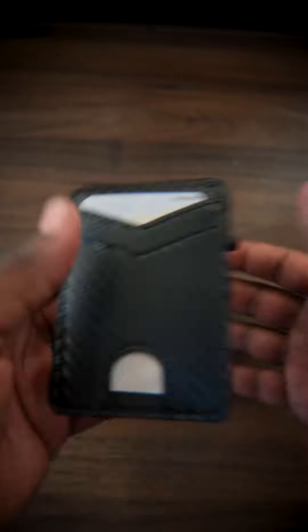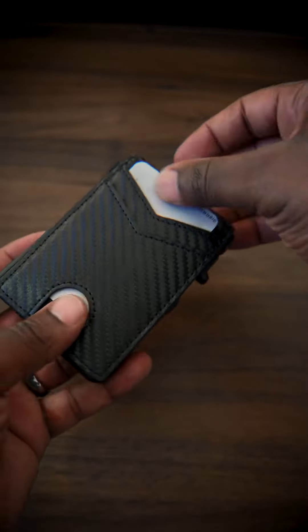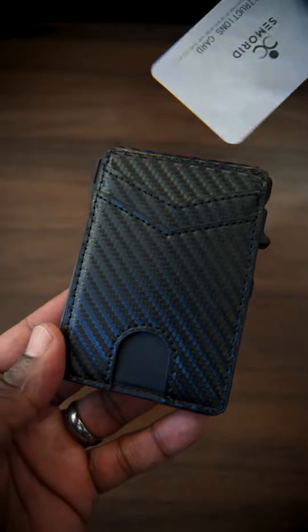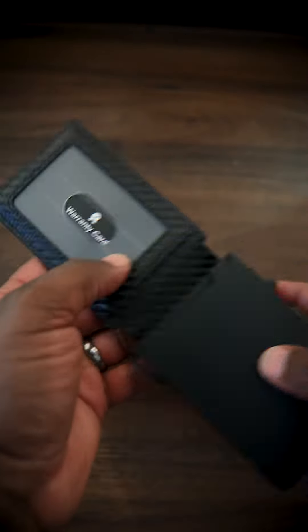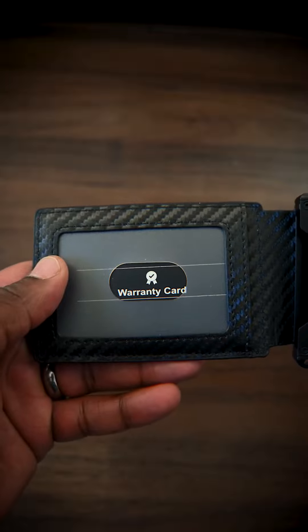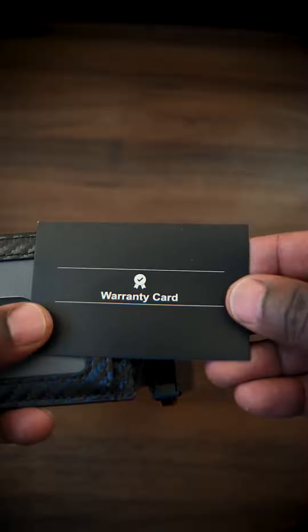It's super light — it feels really, really light in my hand. You get a dummy card right in here. We'll go ahead and discard that, and here is the wallet, and there's another card right in here. I think you can pull that out — and there's that card.